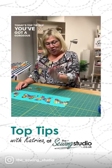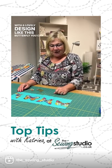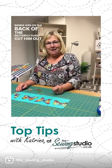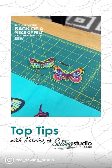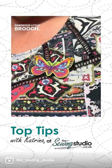Today's top tip is: if you've got a gorgeous bit of fabric with a lovely design like this butterfly, you can put some bonderweb on the back of the butterfly, fussy cut him out and put him on the back of a piece of felt, and then you can sew a pin onto your felt — and hey presto, you've got yourself a gorgeous little brooch.